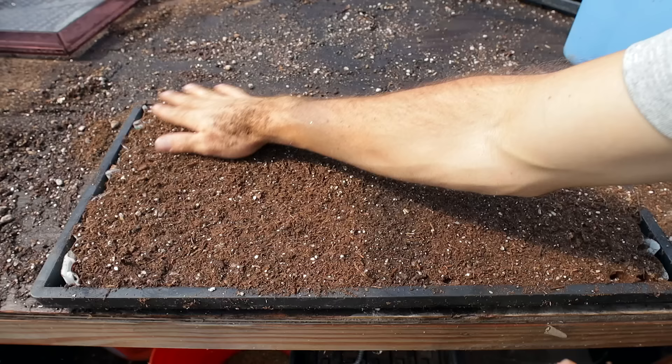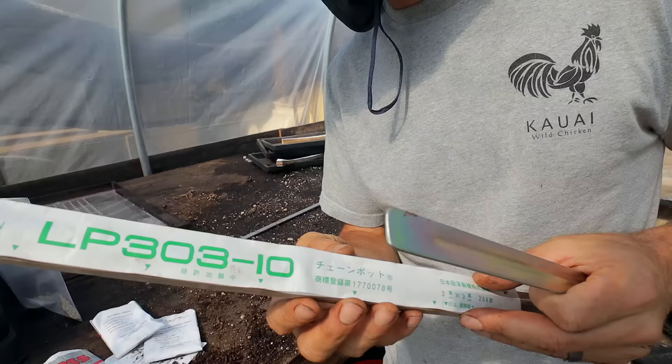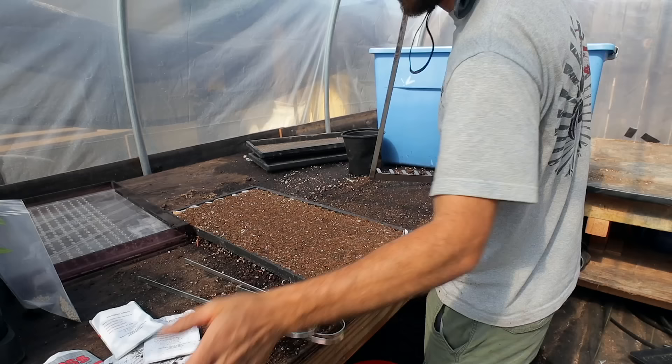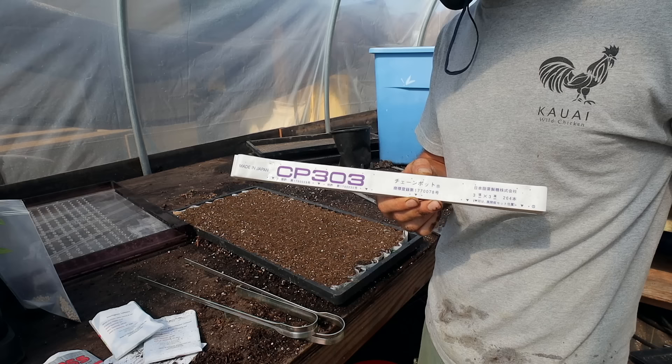Spin some soil across and take the excess out. Excellent. Then we'll do one final wetting of the soil and this tray is done. Our next one is going to be beets — I'm going to be using the number 10 chain for that. I need two trays of them, but I'm actually out of the 10s, so I'm going to try using some two-inchers. When I direct seed my beets, they get as close as two inches and the beets grow fine, so this will be a fun test.